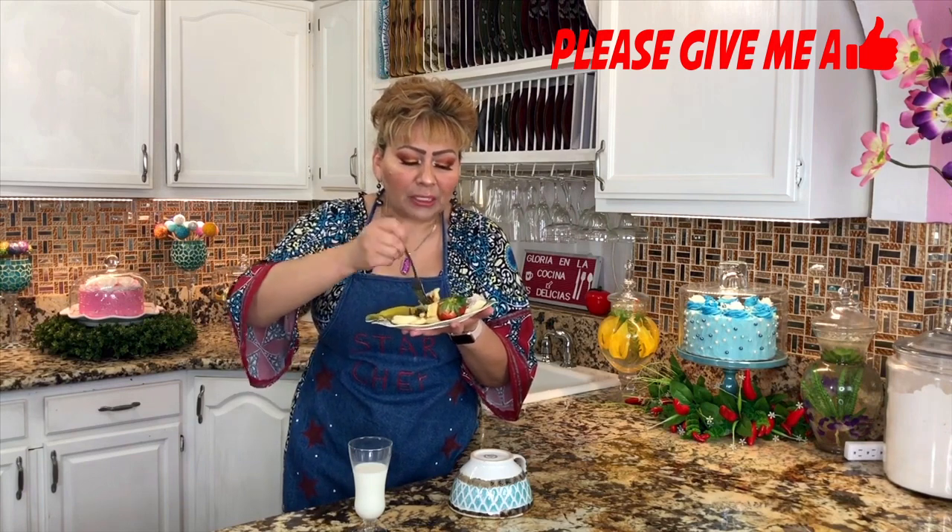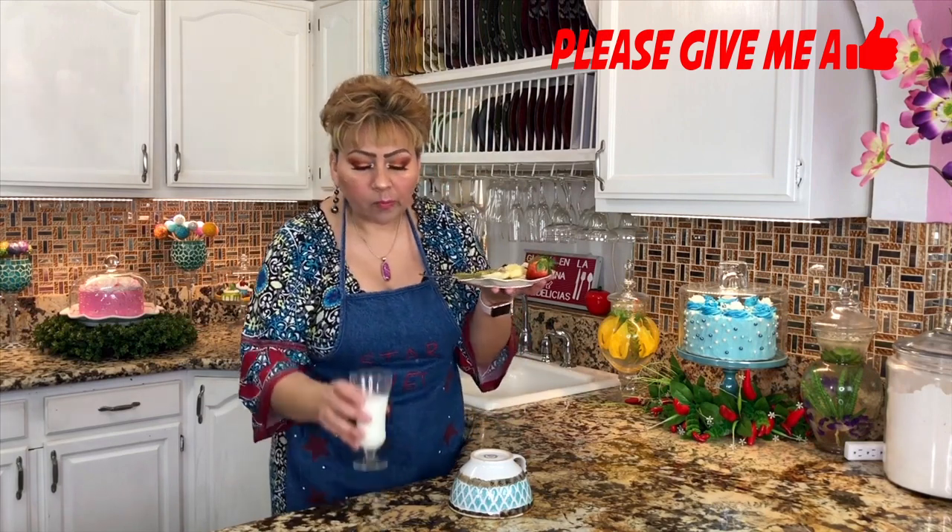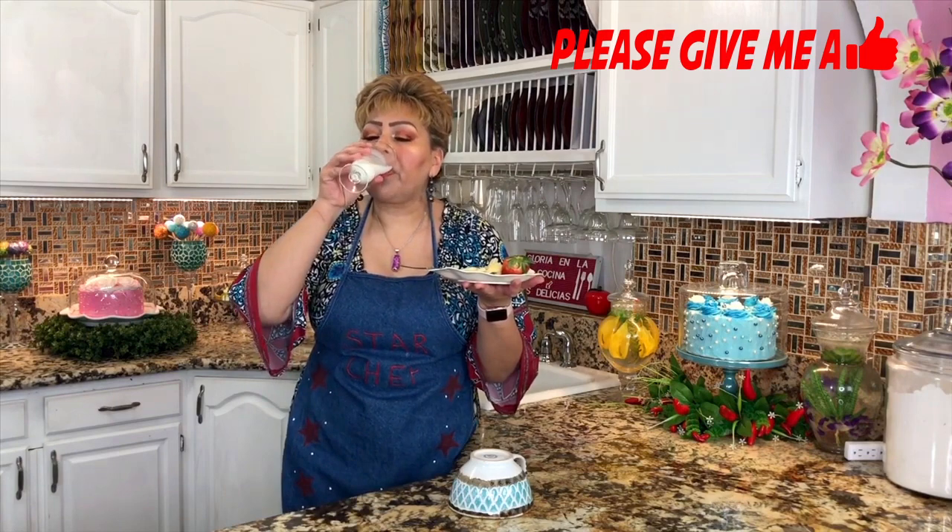They are so fluffy, so airy, so delicious. They taste so much of vanilla — I really love how spongy they are. At the same time, when you put them in your mouth they just dissolve. And with a glass of milk — perfection! This just came out delicious and very very fluffy.